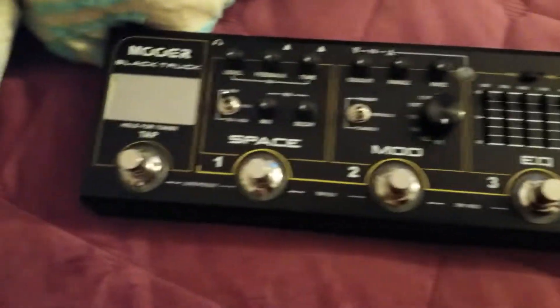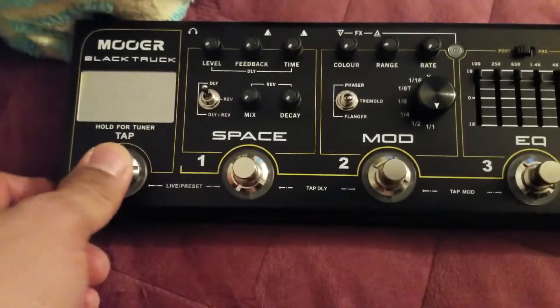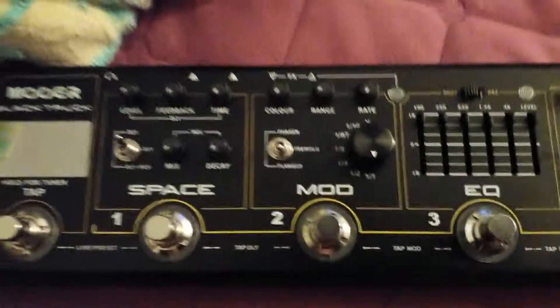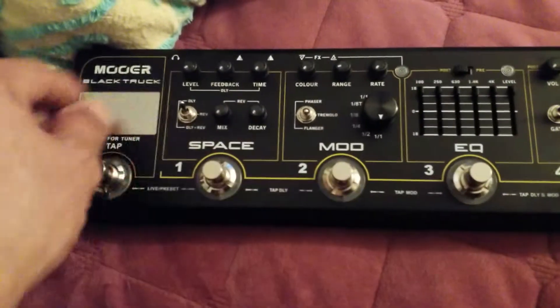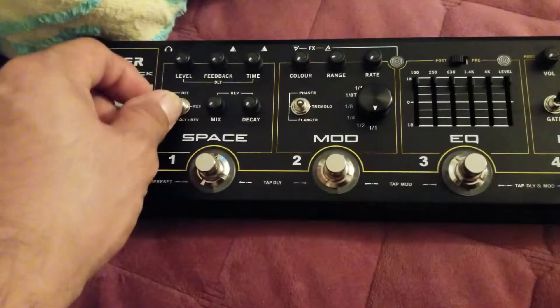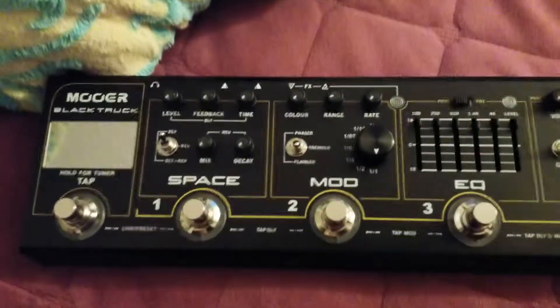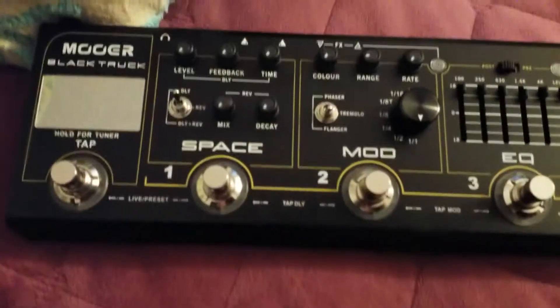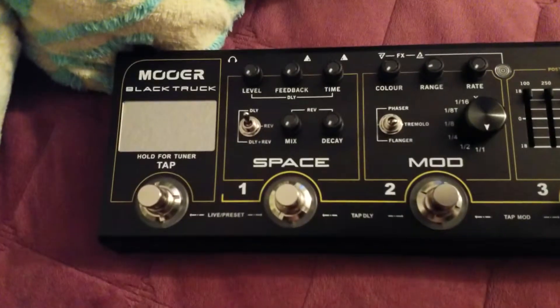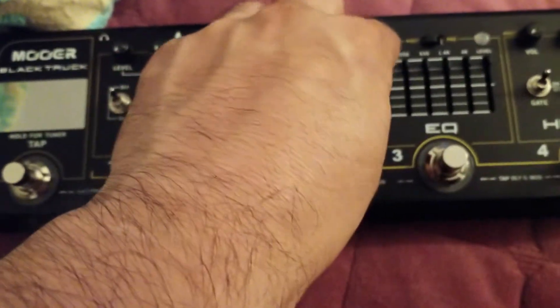Alright, so from the left we got our tuner, and these buttons feel real good. Switches feel good, knobs are good. Got tap tempo, got reverb and delay, got phaser, tremolo, flanger. The tone knob feels good too.